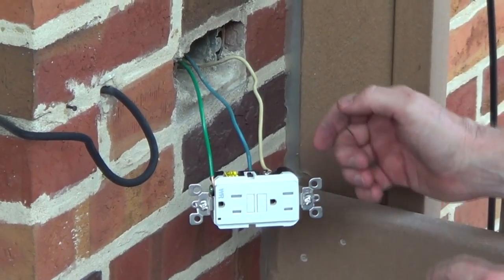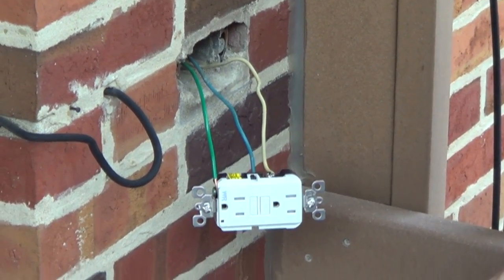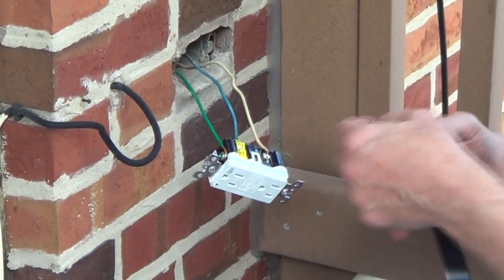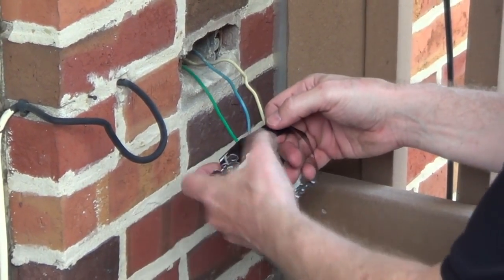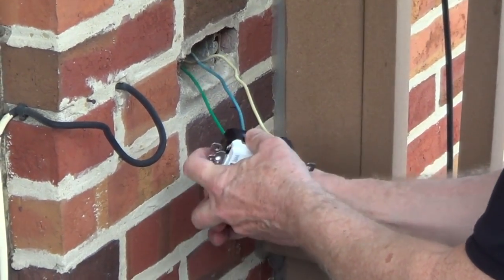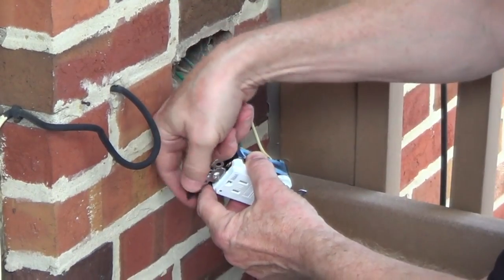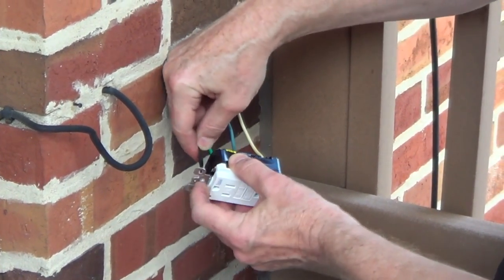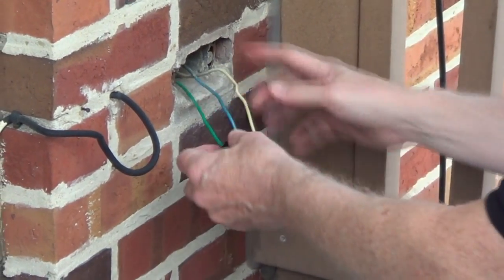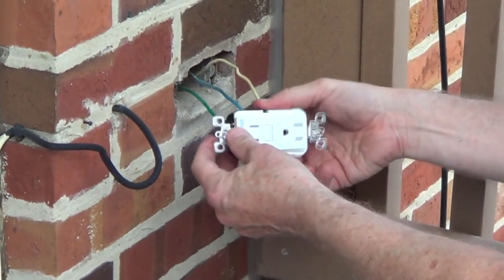Now I'm going to grab a little bit of electrical tape and wrap it around the outlet. Since we're in the Chicago area and we have metal boxes, I'm just going to cover up the screw terminals. This is just to protect somebody in the future — if they were to work on this outlet without turning off the electric, they could run that hot wire against the metal box.